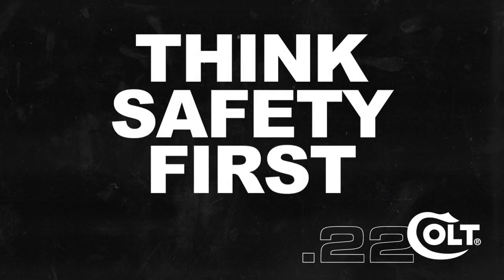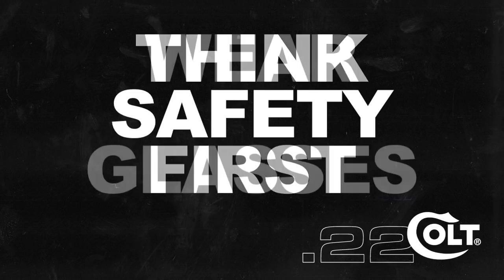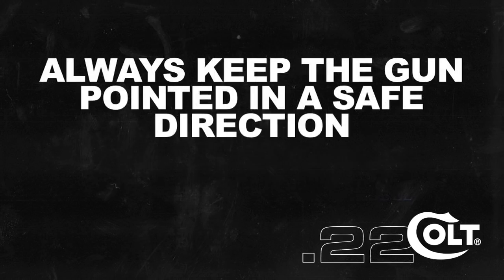Remember when handling any gun, think safety first, wear safety glasses, and always keep the gun pointed in a safe direction.